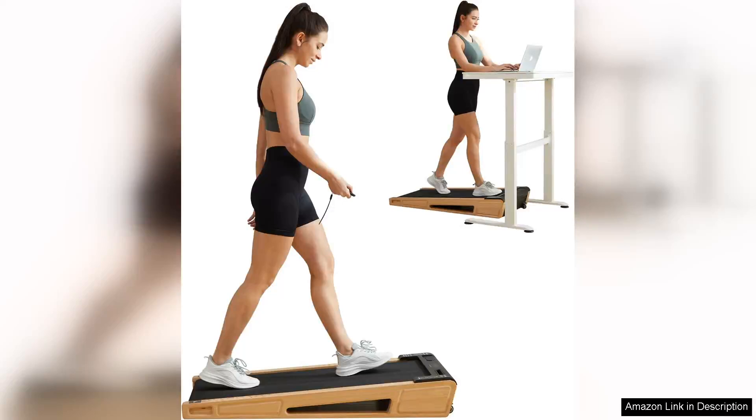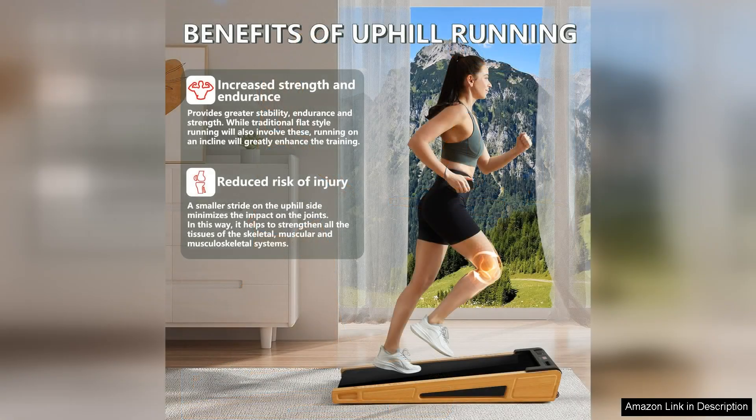The GoYouth walking pad is a game changer for anyone looking to add some physical activity to their day, especially for those with sedentary jobs. This compact under-desk treadmill strikes a perfect balance between functionality and convenience, making it an ideal choice for home or office use.